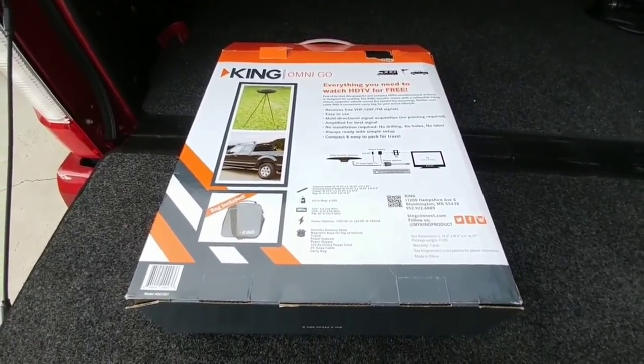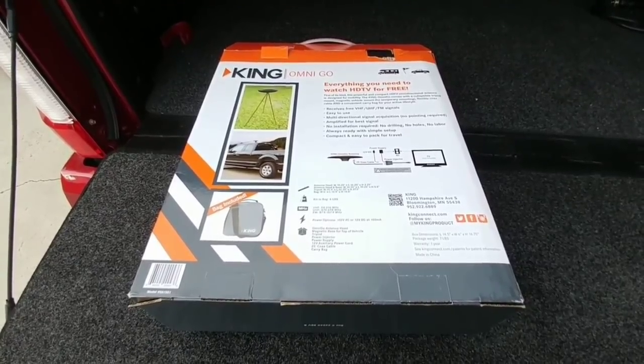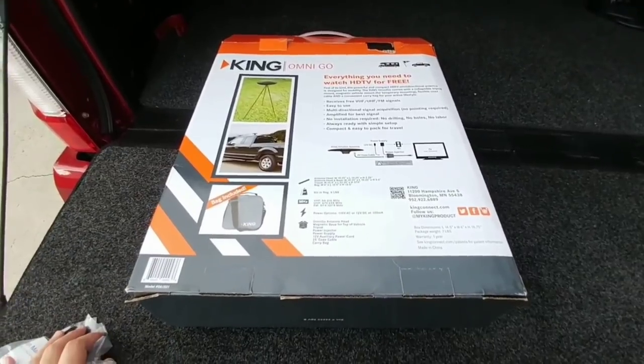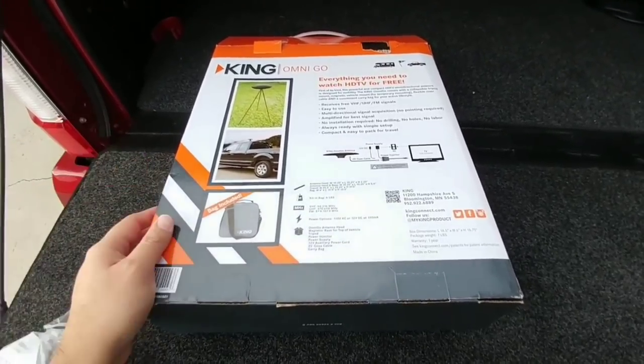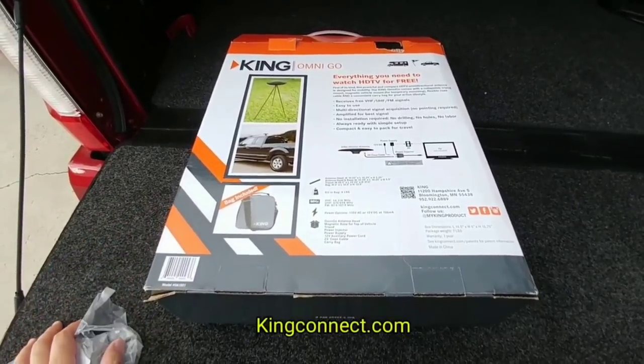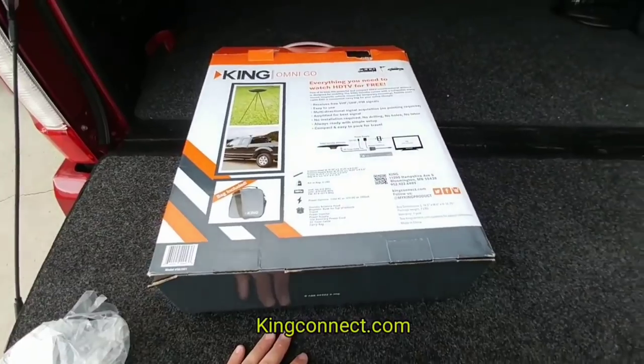That's going to wrap up my installation of this King OmniGo antenna system. So far it works really well — big thumbs up. If I ever have any problems I'll share it with you. I'll provide a link in the description if you're interested, and also a link to King's website since they have a whole variety of antenna and satellite products.